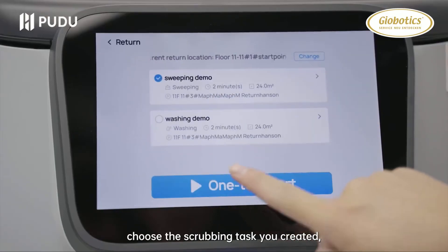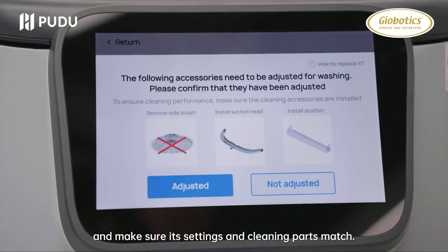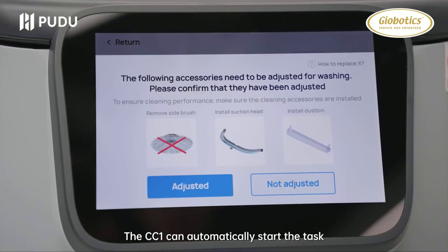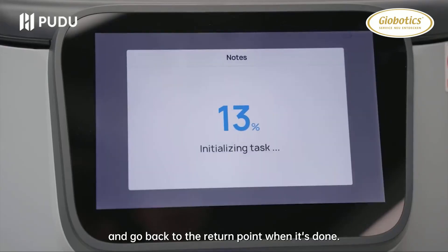Click Automatic Cleaning, choose the scrubbing task you created and make sure its settings and cleaning parts match. The CC1 can automatically start the task and go back to the return point when it's done.